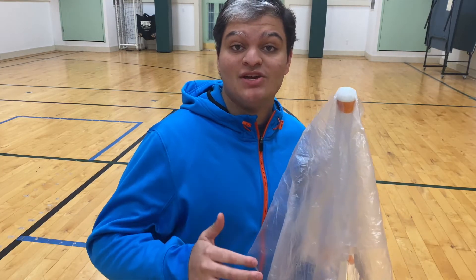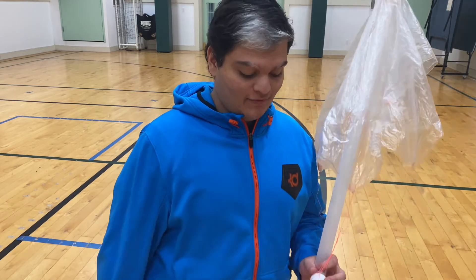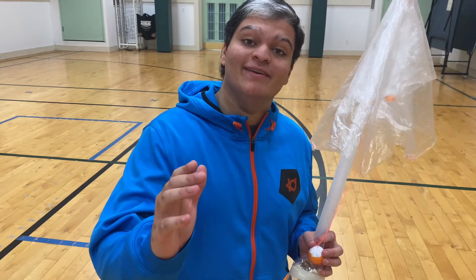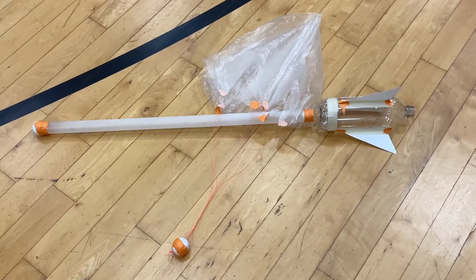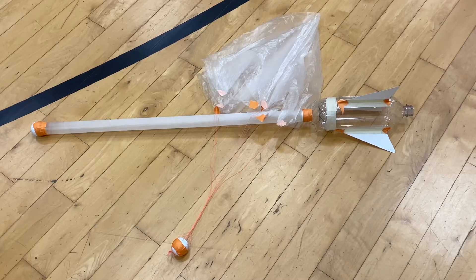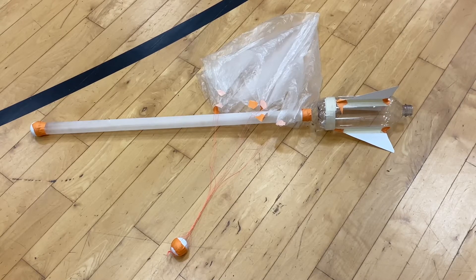Hey, what's up guys, my name is Faison and in this video I'm going to take you through the ins and outs of this ping pong parachute device I made. Make sure you stay tuned until the end. If at any point you want to buy this kit, make sure you hit the first link in the description. With that said, let's get right into the video.